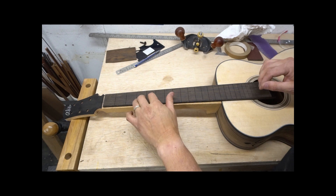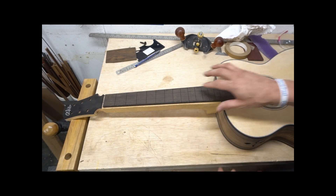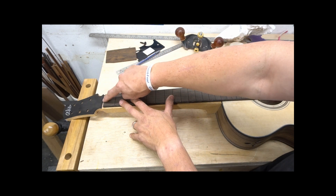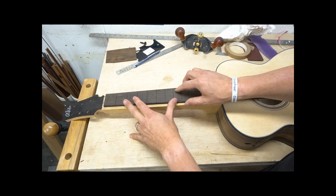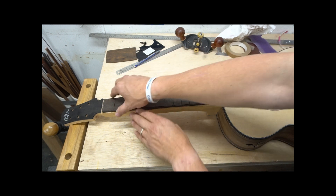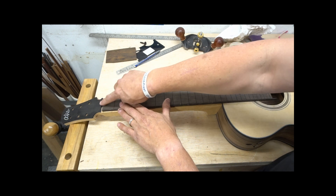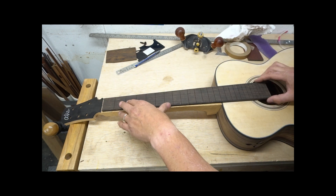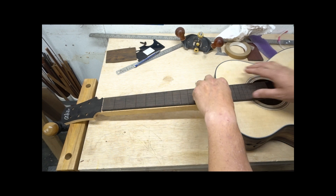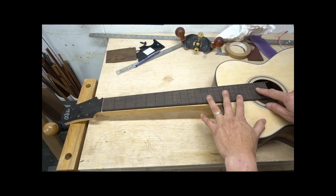Now we want to determine the length of our fretboard. First, we find our five millimeter gap up here for our nut and get this lined up. I'm not centering this exactly just yet — when we do, I'll put a piece of tape here and center it. Right now I'm just looking for our length. The 14th fret is here — that looks good. And primarily I'm concerned with how this meets the sound hole.